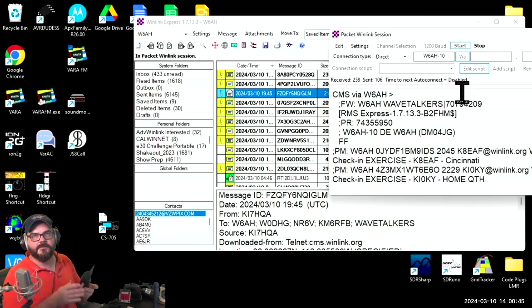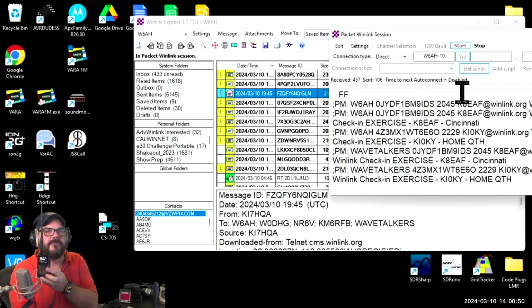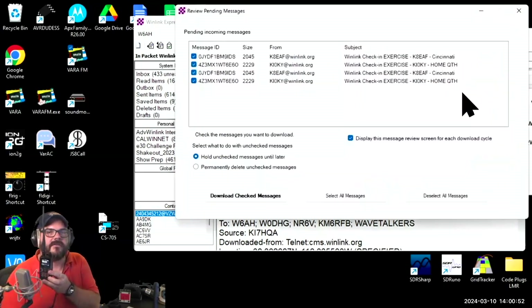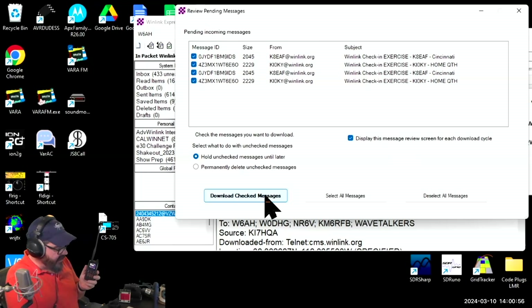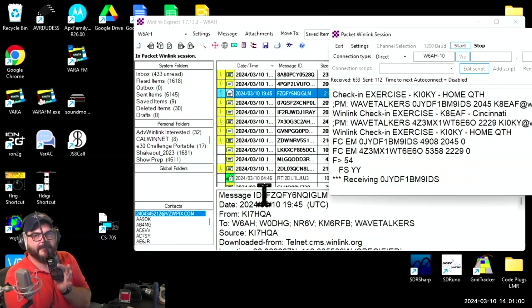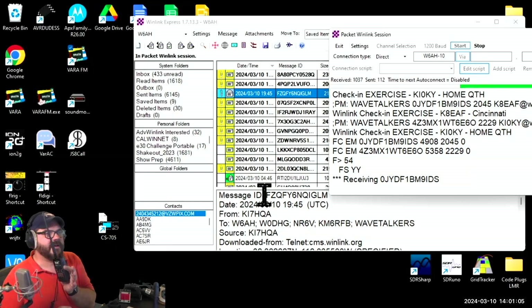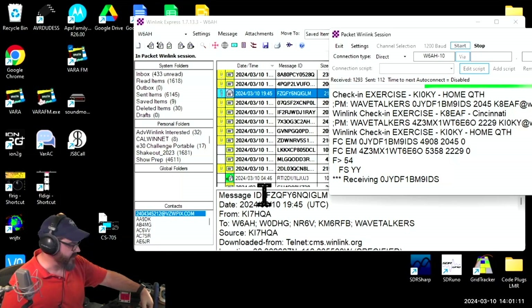I'll hold this up so you can hopefully hear that coming out of the audio. And look, there's some messages coming in. I'll go ahead and download those, and it's going to download these over packet, as it's coming back and forth. We obviously don't have to sit here and watch a packet transmission working in real time.